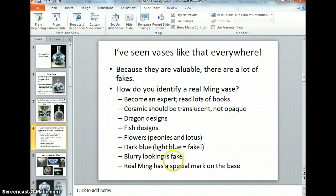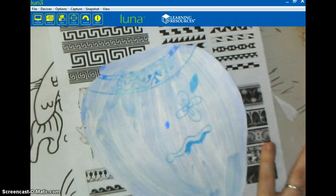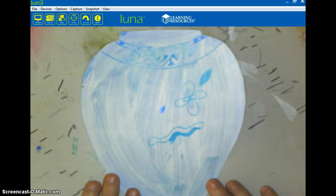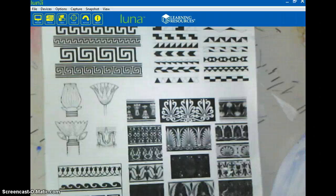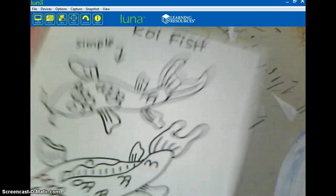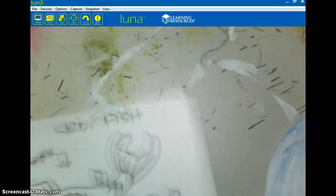Let's go over here to the document camera. Today, with the exception of one or two people, everybody has their painted vase. This is my example — I've been using it all week, so there's a little bit of stuff on it. I have some sheets for you to look at to get design ideas. You can look at this one, or you could look at the koi fish piece — it shows you how to draw the koi fish.